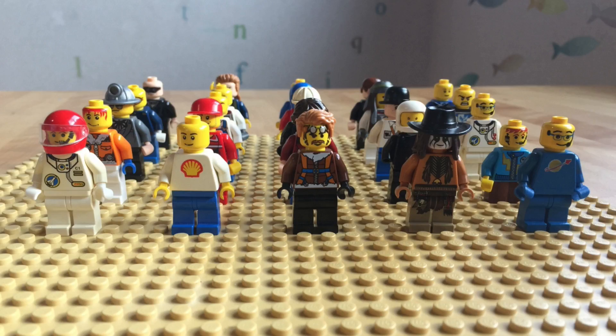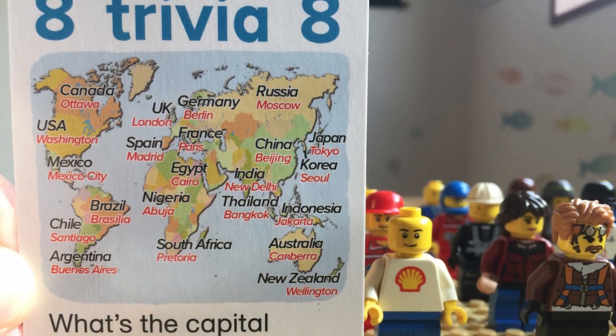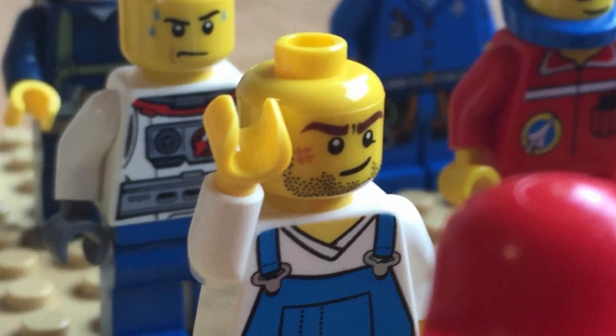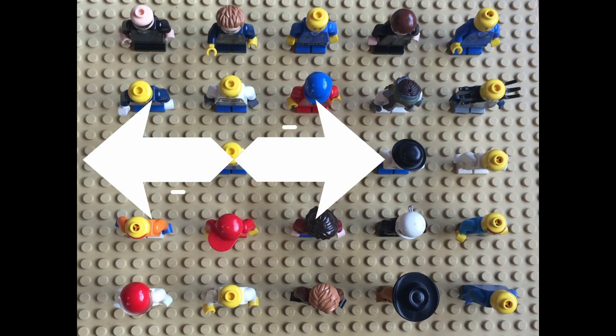Get all the students to stand up. The aim of the game is to have the whole class sitting down. Ask a question. Any student can raise their hand to answer the question. If they answer correctly, they have three choices: they can choose up and down, or left and right.